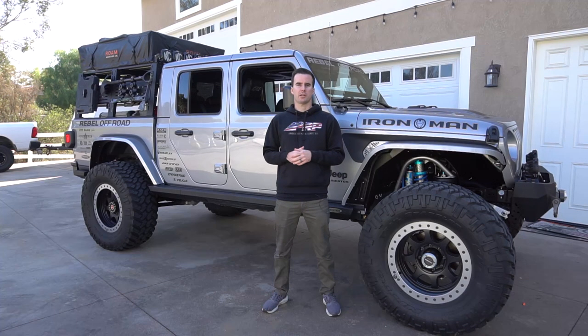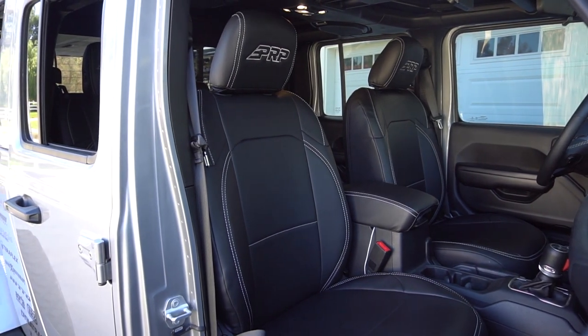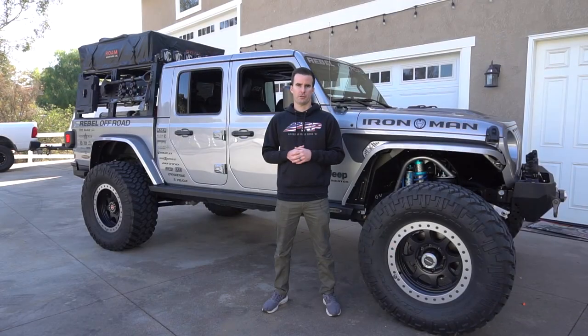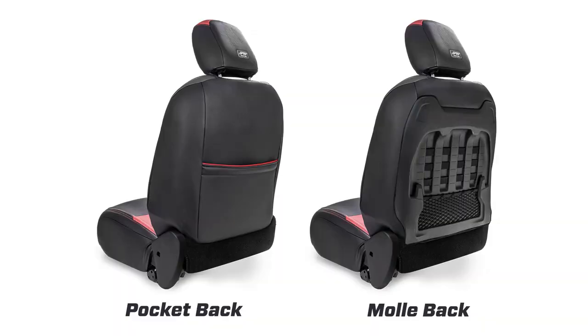The front seats in the Jeep Gladiator are actually the exact same seats that are in the 2018 and up Jeep Wrangler JL four-door edition. There are two different variations of the seat. Those who have the Rubicon edition have a plastic Mali piece on the back of their seats, and those with all other editions have just a simple pocket back.